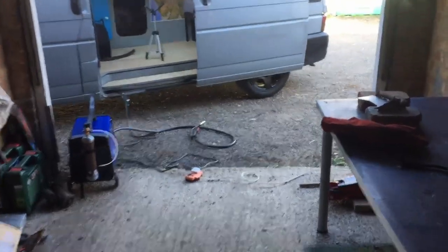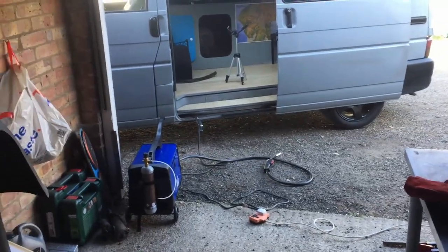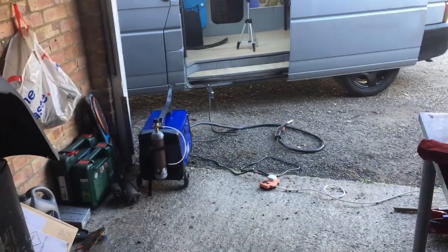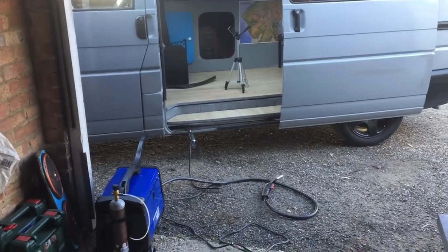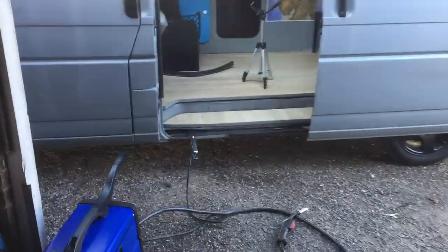It's a couple of days later. I actually went to set up my welder and realized that my gas bottle had drained itself overnight, which is a real bummer, so I had to wait for a new one to come in the post. And here's where I ruin all of my hard work by putting awful welds down on it — so let's give this a go.